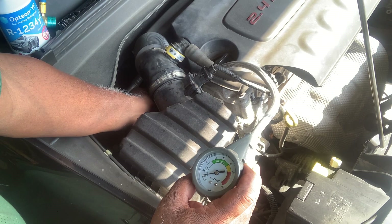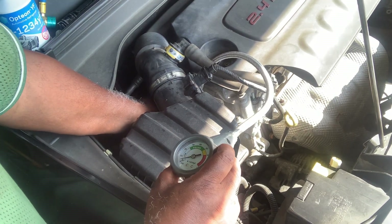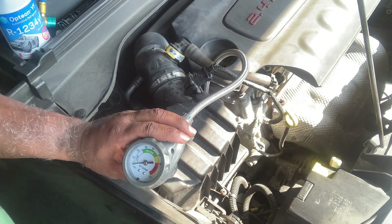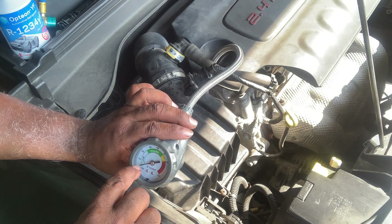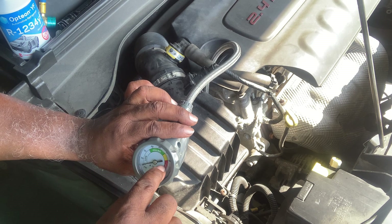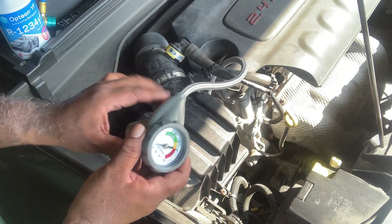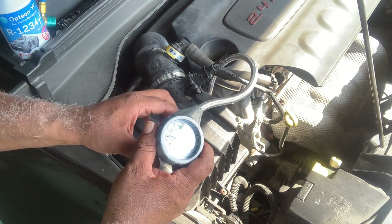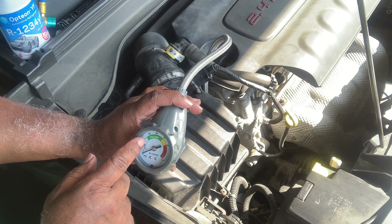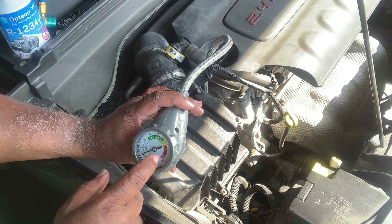Once you get it hooked up, pull that little lever back, press it down, and it snaps on. Before you crank it up, if this little gauge is in the red, release some pressure off of it. Give it a few seconds and the air pressure will come out. You want this gauge to be over in the field part, or just below it, until you get all that pressure off.